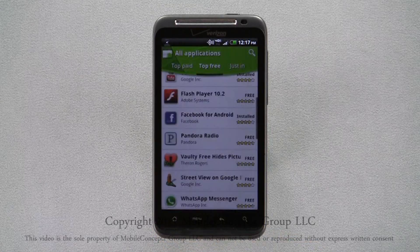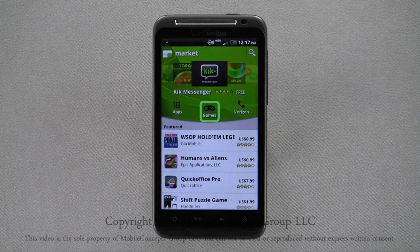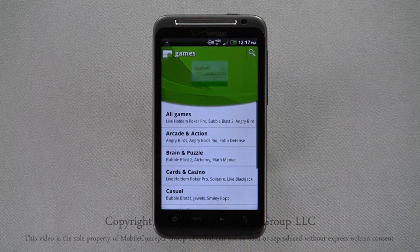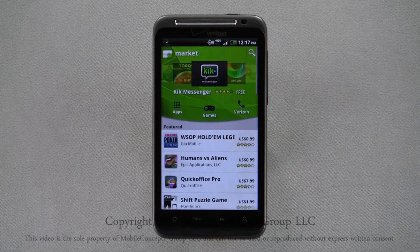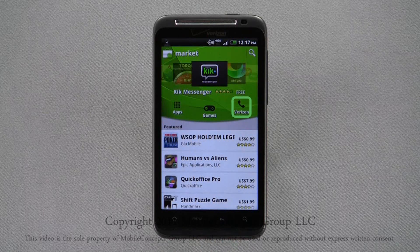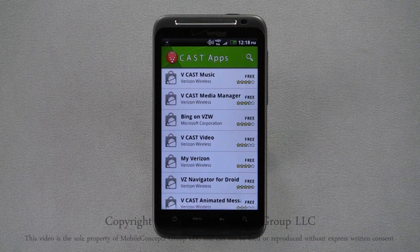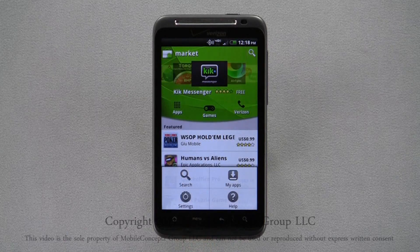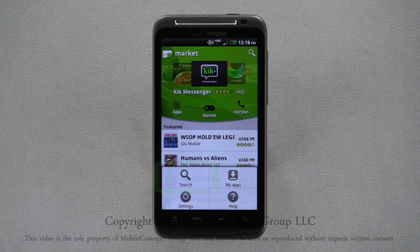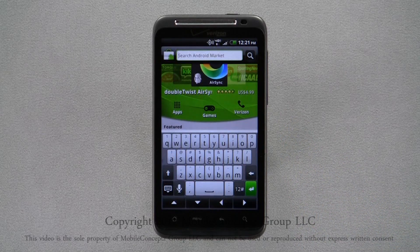Returning to the marketplace and selecting games, you can see that these are also grouped into different categories, including arcade and action, racing, and sports games. Under the Verizon section, you're able to find applications such as Vcast, VZ Navigator, and Skype Mobile. You can search for applications using the search feature in the pop-up menu, the magnifying glass in the top right corner, or the search soft key.